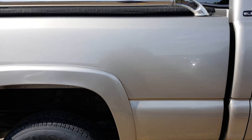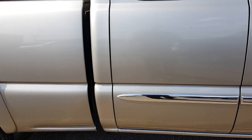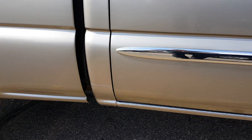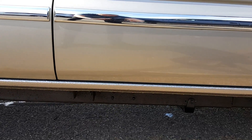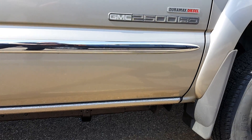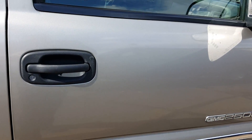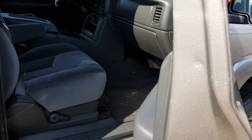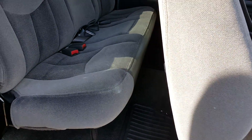Really super clean truck, one owner, 88,000 miles. He did put on new injectors about 10,000 miles ago. I have not detailed the inside yet, but it is super clean.